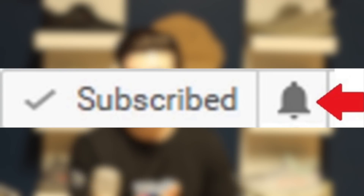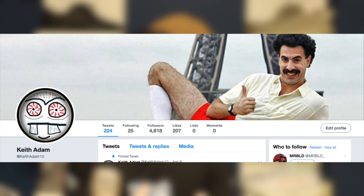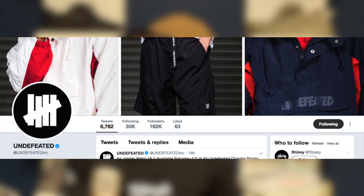For any updates on these shoes, I will be making an updated video. If I can't make an updated video, I'll keep you updated through my Twitter, so feel free to turn on post notifications on YouTube. Also follow me on Twitter, but not only me — feel free to follow Undefeated on Twitter, because I'm sure before me they will tweet out all the valuable info that you'll need.